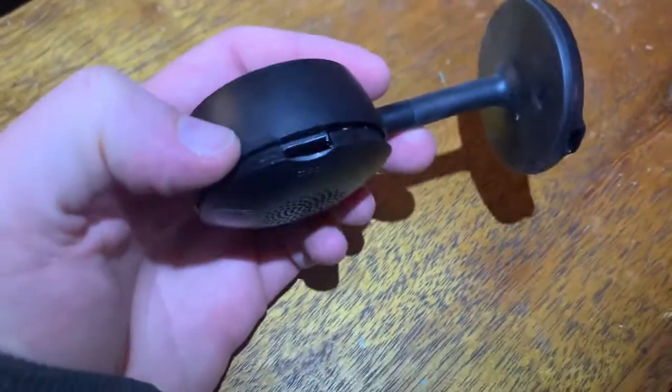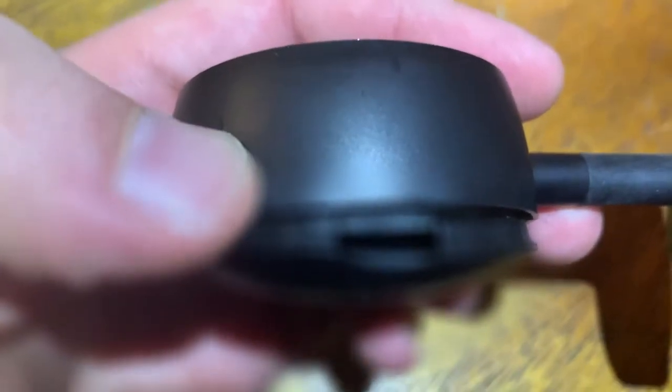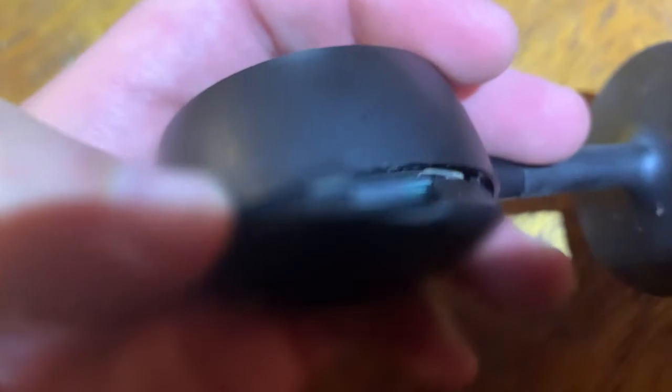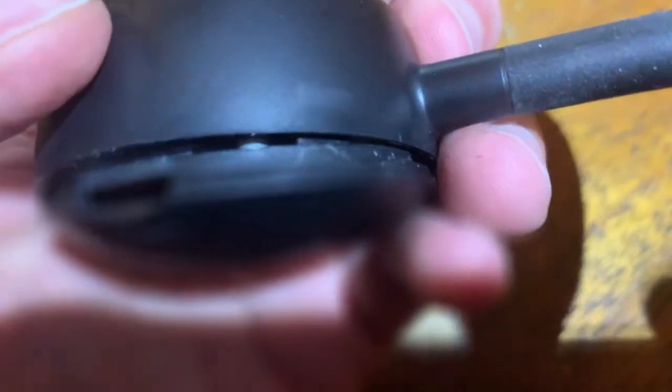Here's a good tip: the micro SD card slot is actually closer in. If you push the card too far into the wrong spot, it'll get jammed and you won't be able to get it out. I was able to pop the back off using my handy pocket knife without stabbing myself.